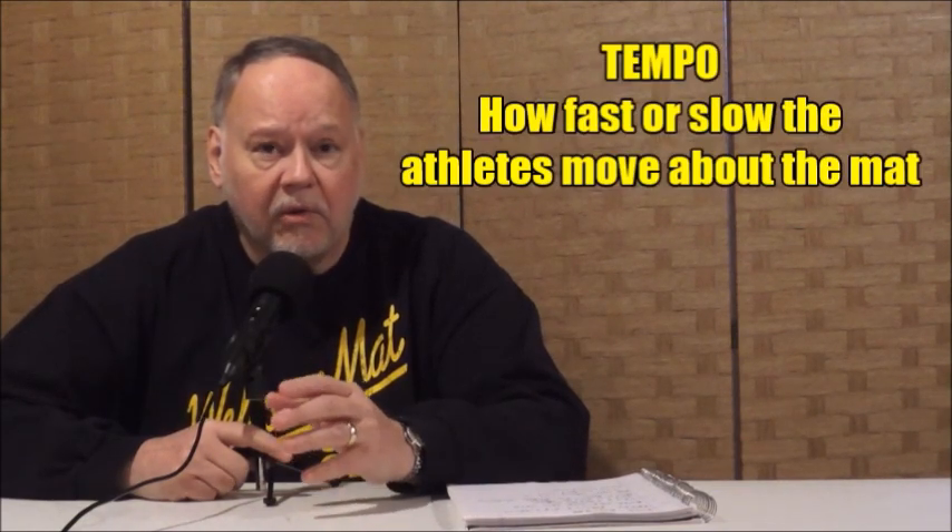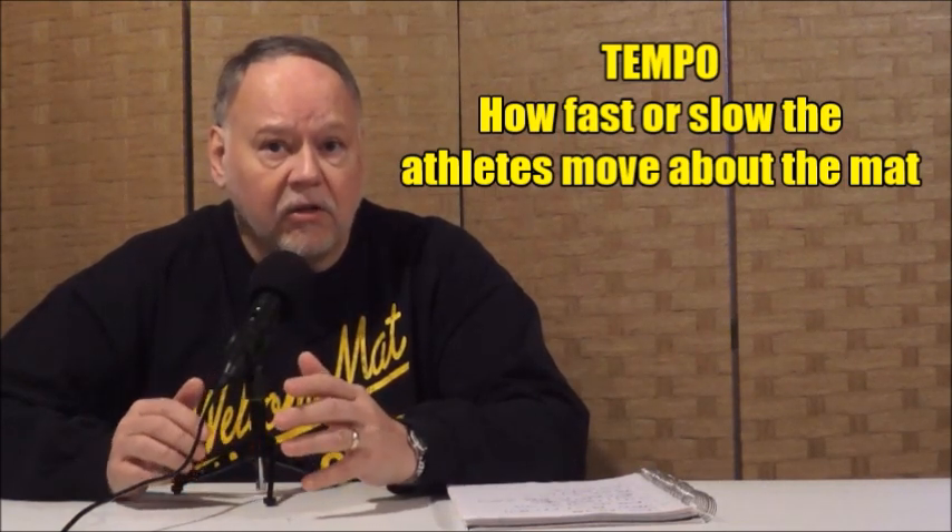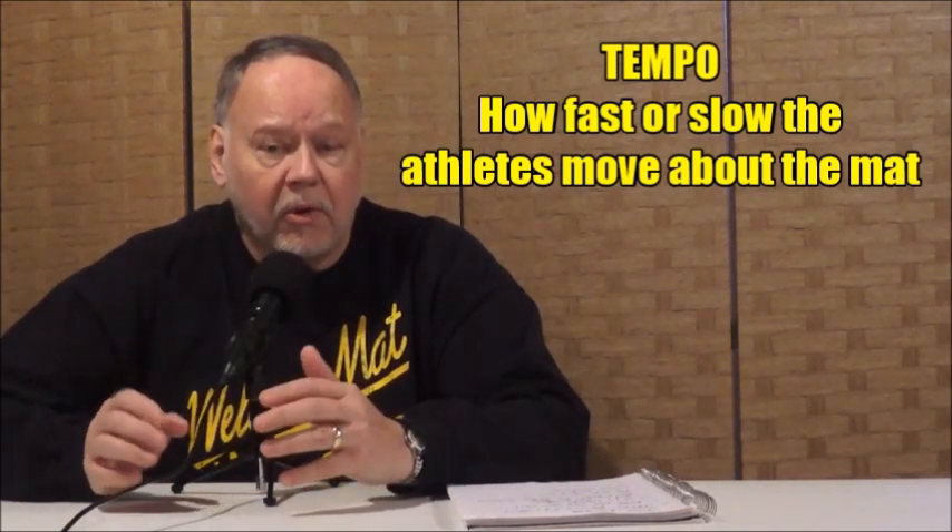Tempo is how fast or slow you and your opponent move about the mat. In today's show I want to show you three videos that I have lined up here for beginners, for new students, and teaching them to appreciate tempo, to regulate tempo, to speed up, slow down, whatever they need to do to control their opponent's movement.